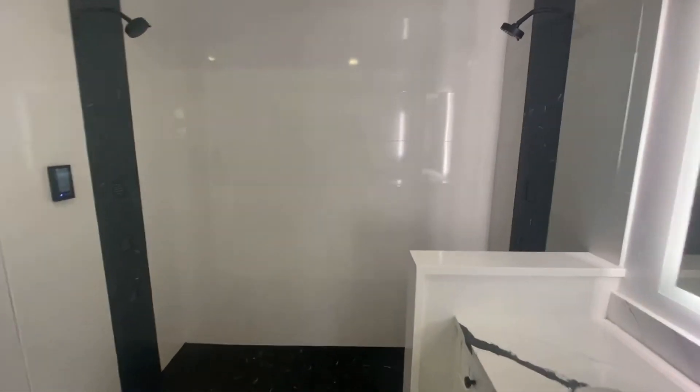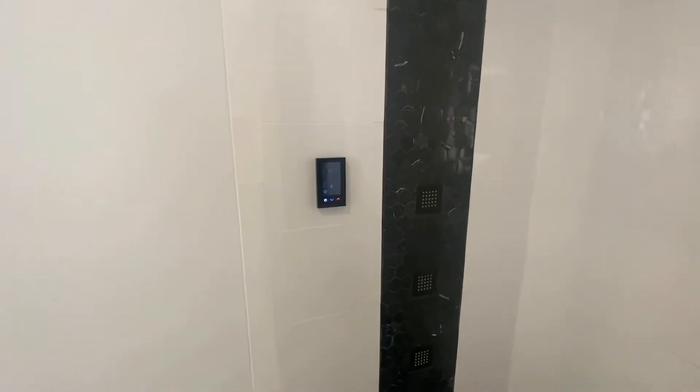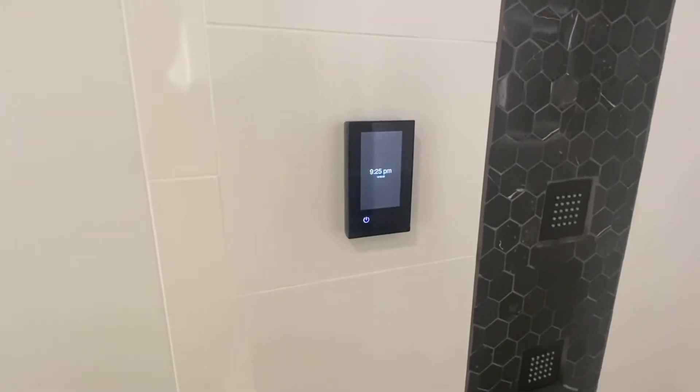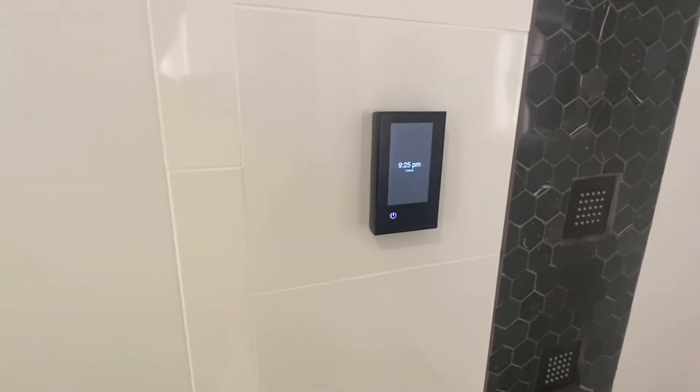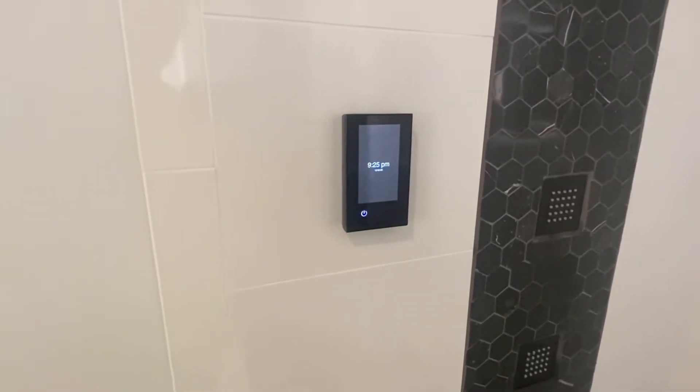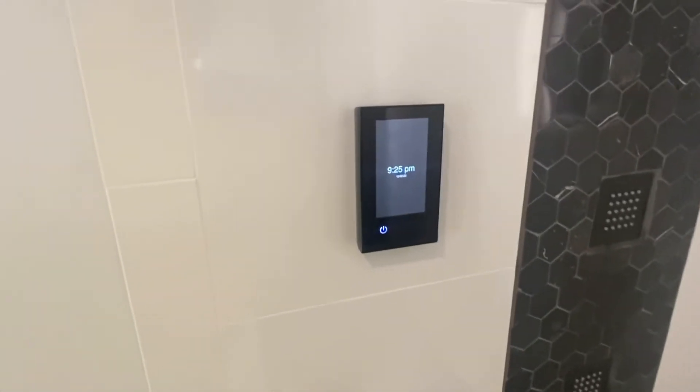Today I wanted to show you the shower system that we have installed here. We had the DTV Plus shower system, and when I was on the internet I noticed that there wasn't a whole lot of videos out there that show you what to get for the shower system, so I hope this helps.